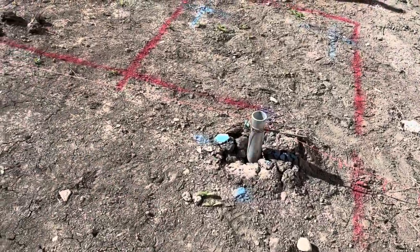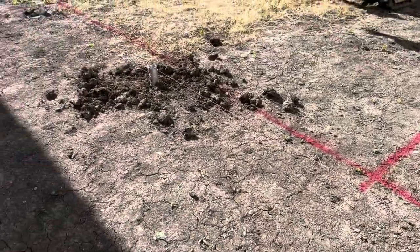We use string line to line up the piles perfectly. We also use it to line up center piles to two end piles.